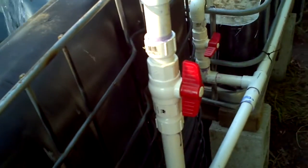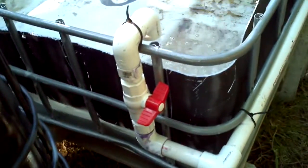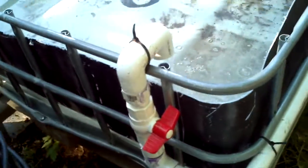Over here is a ball valve to regulate the flow coming from the sump. And down here is another ball valve for pumping into one of the grow beds.